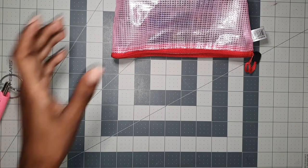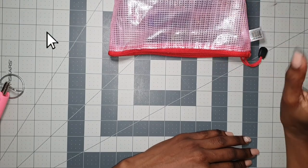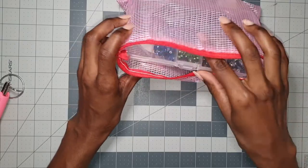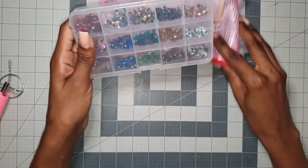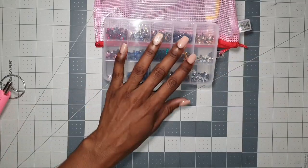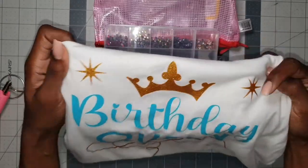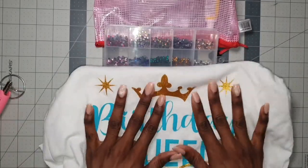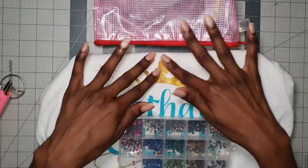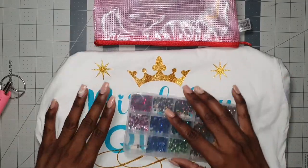Hi there, welcome back to my channel, and if it's your first time here, welcome! So today's video I'm going to change things up a little bit. I will be doing another video with my rhinestone applicator, but this time I will be using a shirt that I created for a birthday queen. We're just going to jazz the crown up a little bit and add some rhinestones to the stars.